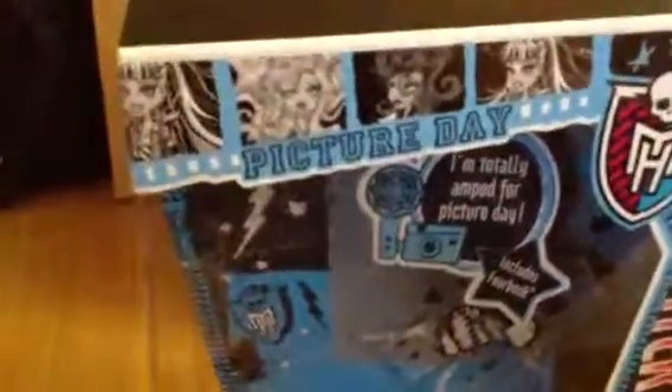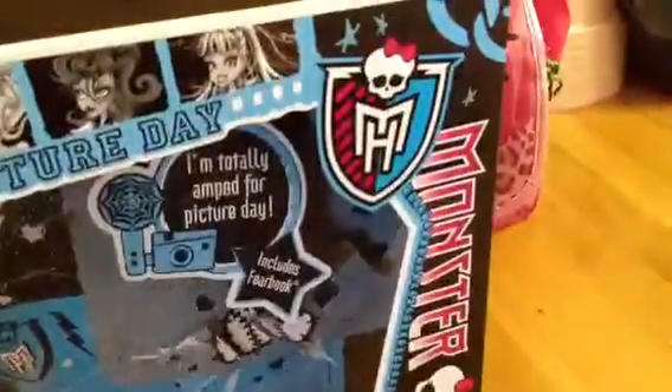And I'll show you the box. So there's Frankie, Laguna, and Operetta and there's a pattern. There's the Monster High logo. Down the side is Monster High. There it says 'I'm totally amped for a picture day' and it includes the fear book.